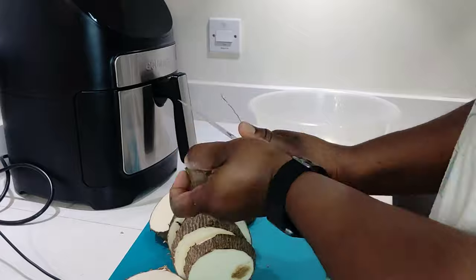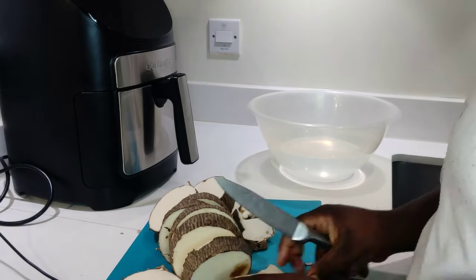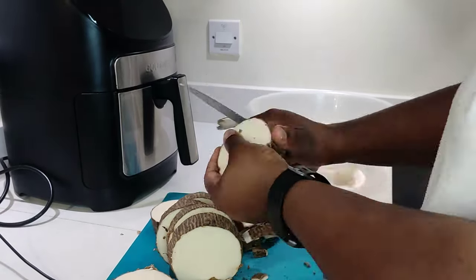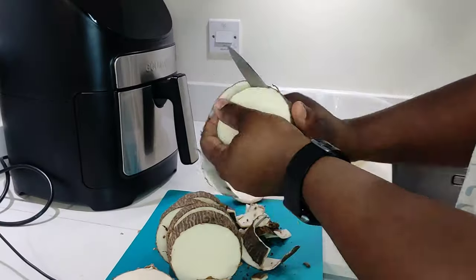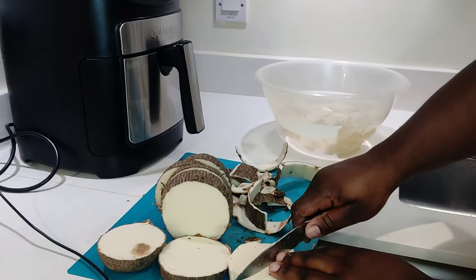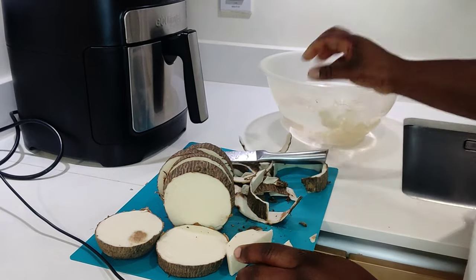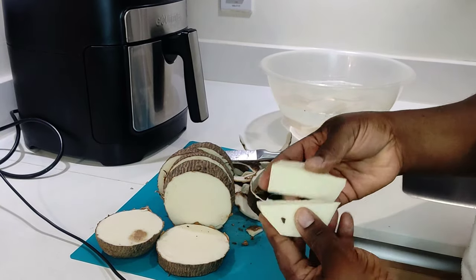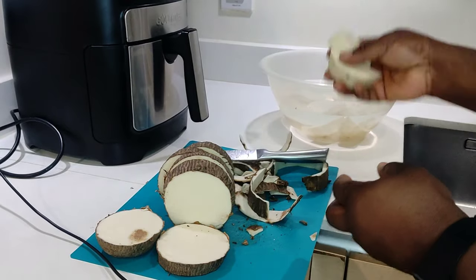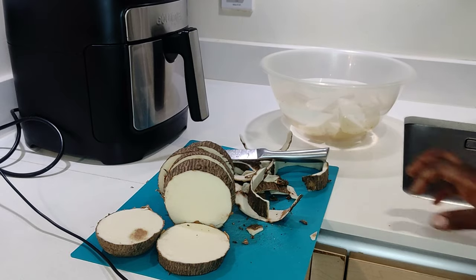If you do not fill the bowl with water and you cut the yam without putting it inside water immediately, it changes color to brown. So I have my water ready. You can cut the yam into any shape you want — semi-circle, a chunky chip size, or a circle shape — whatever shape you want.